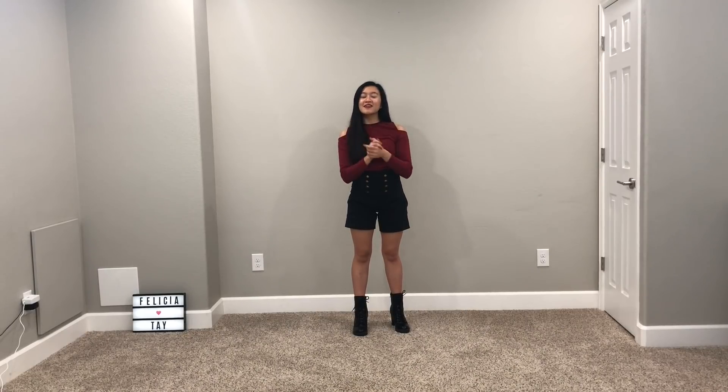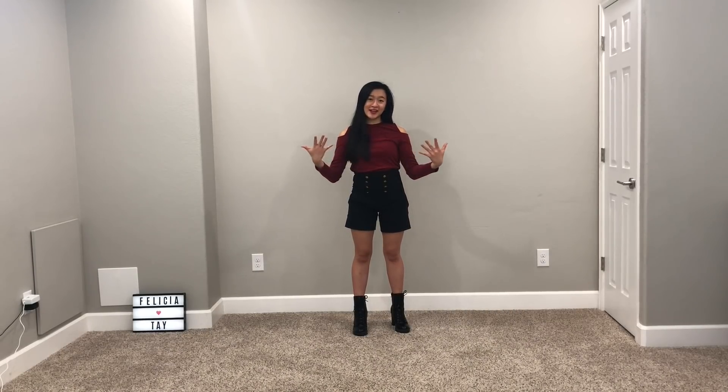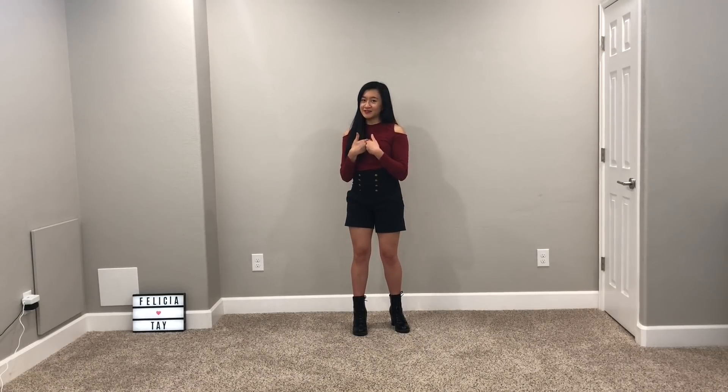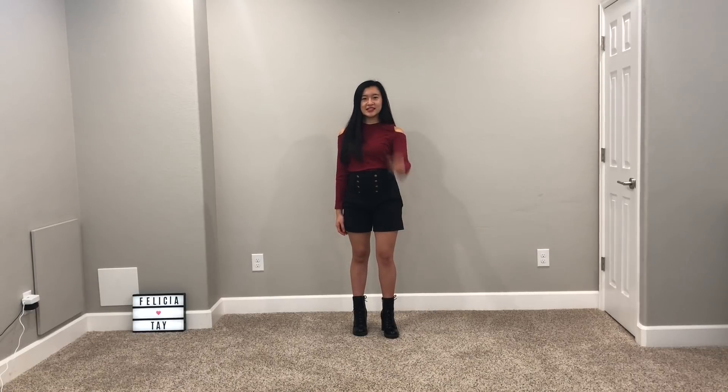Hey guys, it's Felicia. Welcome back to my channel. Today we are doing Blackpink Jennie's new solo debut song called Solo. This tutorial covers the original choreography for Blackpink — I found it through fan cams on YouTube. If you guys are new, welcome. Make sure you hit the subscribe button because I do tutorials relatively fast, typically the first or one of the first to do a tutorial on a new song. Check me out on Instagram for my dance covers. Before we get started, don't forget this video is mirrored.